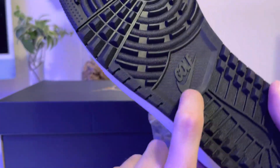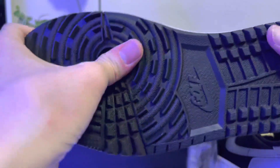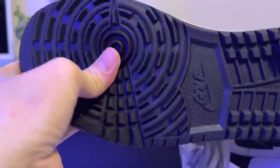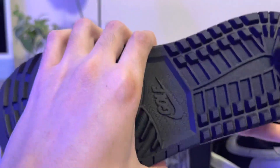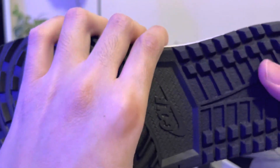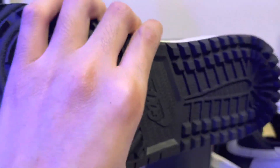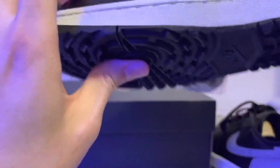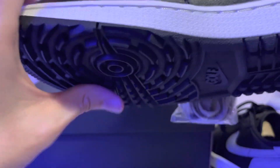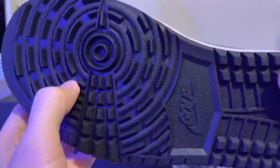The upper part from here is a little softer than the regular Jordan One. The rubber is pretty hard, but this part — you can push it in, especially right here.